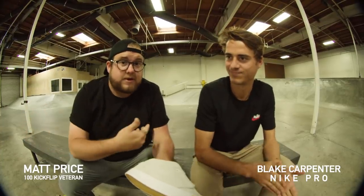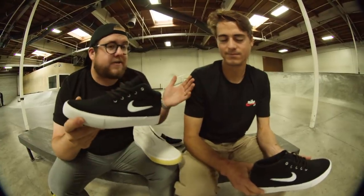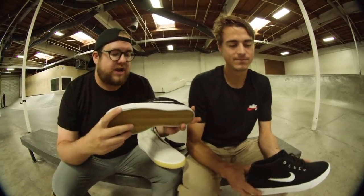We are here together in North Hollywood at what I like to call — since Blake told me — Scuba's Playhouse, the People's Park Nike training facility. Give it a spin, Joe, show everyone. We've got Blake here and he's gonna do 100 kickflips in the Zoom Janowski Remastered.